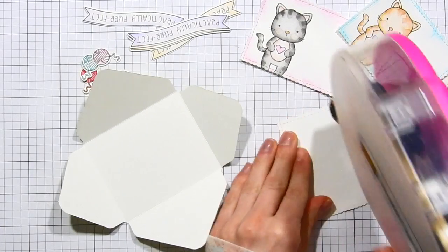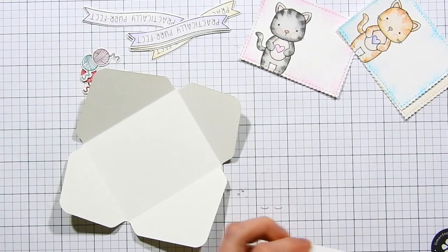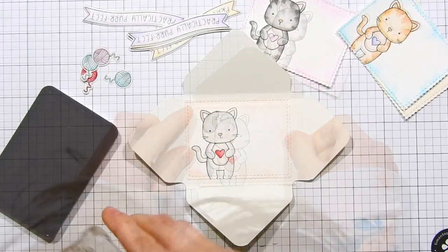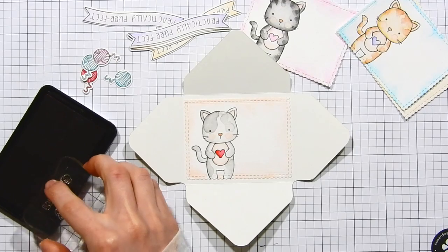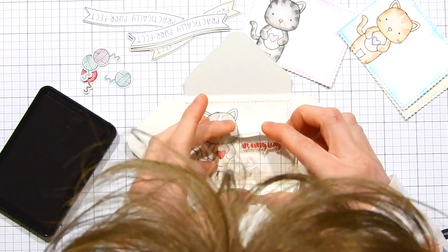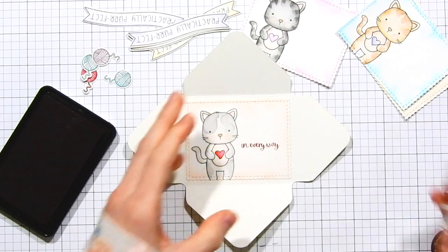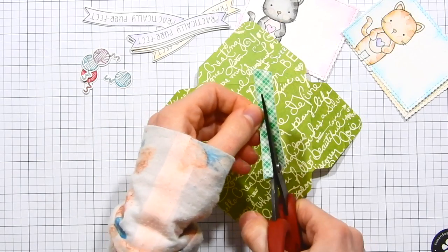After coloring all of my panels, I'm starting to adhere them inside the envelopes — putting some ATG adhesive on the back side and lining it up into the center of the envelope. Once adhered, it's time to add a sentiment. I'm using one from the Kitty's Favorite Things stamp set. This one says 'in every way,' so when the person opens it, the front says 'practically perfect' and the inside says 'in every way.' I think this is really cute.